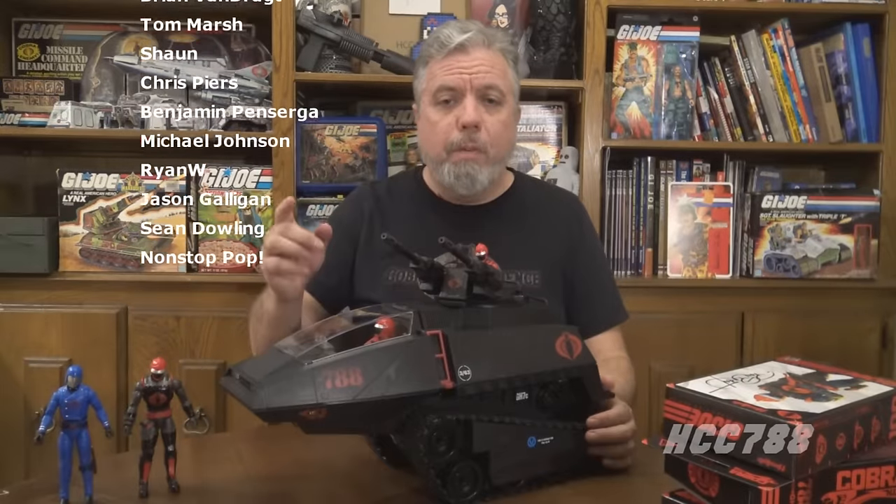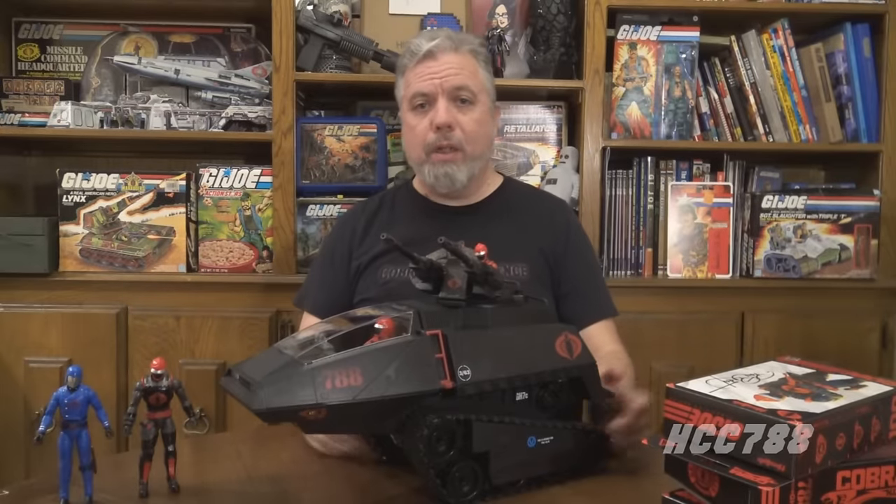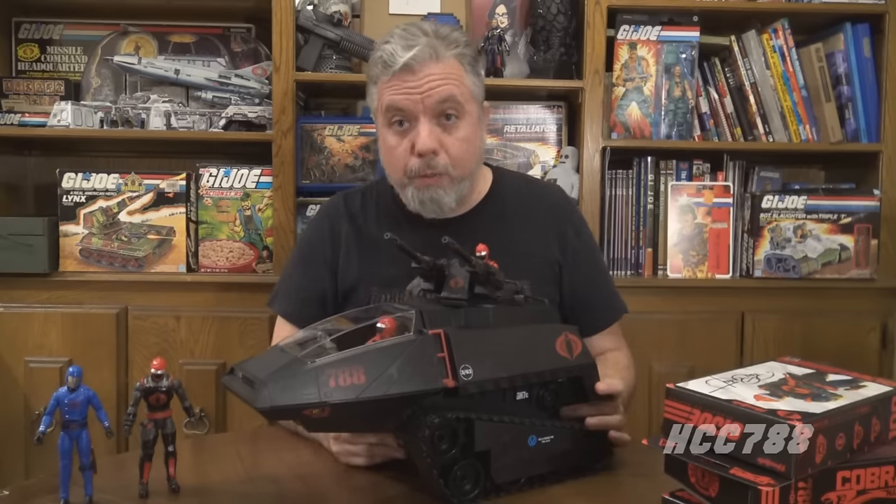All I can say is thank you, and thank you for watching this video. I will be back to vintage GI Joe toy reviews very soon. I usually do classified reviews on Fridays — this is a special case. This channel primarily reviews vintage GI Joe toys, so if that interests you please subscribe, turn on notifications, give the video a thumbs up, and check out hcc788.com. There are big things coming in 2024, but first we've got to wrap up 2023. I will see you soon — remember, only GI Joe is GI Joe.